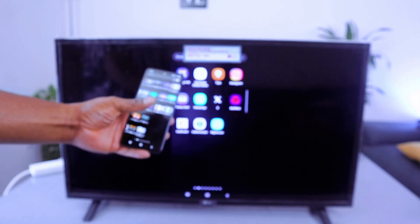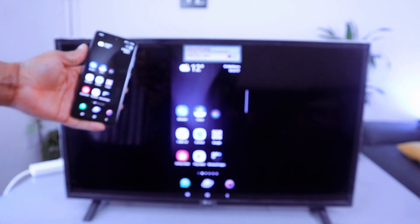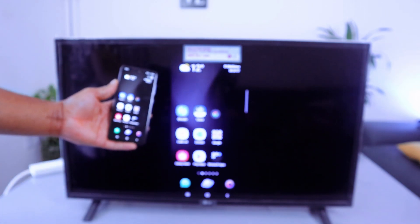I hope this helps. This is how to mirror your phone to your LG TV — whatever is on your mobile phone is also shown on your LG TV.